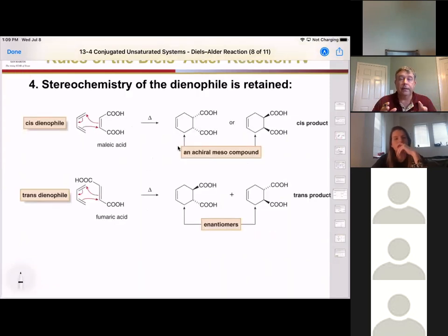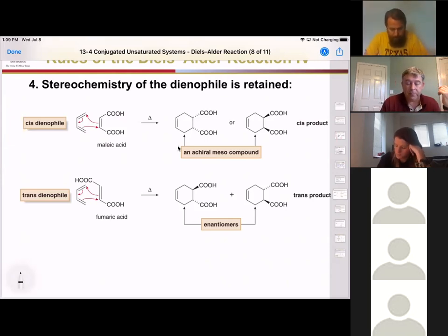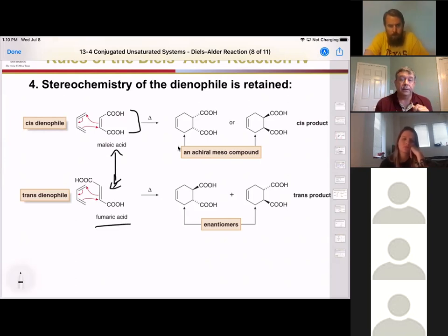Our fourth rule is that whatever the stereochemistry on the dienophile, it stays there. We have two different forms of the same material: maleic acid, where the two carboxylic acids are cis to each other, and since that double bond does not have free rotation, this is a unique compound compared to fumaric acid, where they're trans to each other.